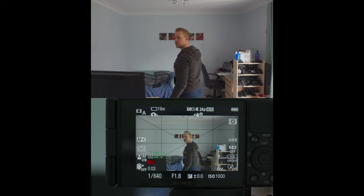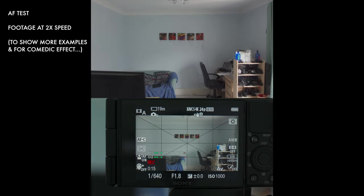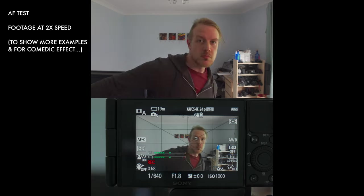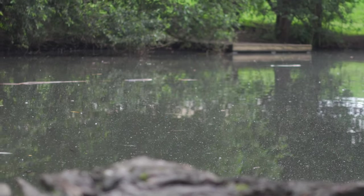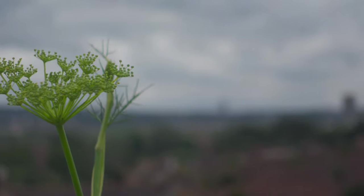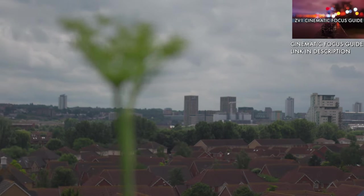A wider strong suit for Sony is autofocus, where it has been one of the market leaders for the last few years. The ZV-1 picks up that heritage and delivers awesome AF results. We get eye autofocus and tracking, and it does a great job tracking subjects even when people are moving around. I actually can't remember many, if any, times that the ZV-1 wasn't nailing focus when in good light. There is also touch tracking focus, which works well for locking to a focal point or subject and can create nice rack focus shots for that cinematic aesthetic. There's a whole video of cinematic focus techniques like that in the description.